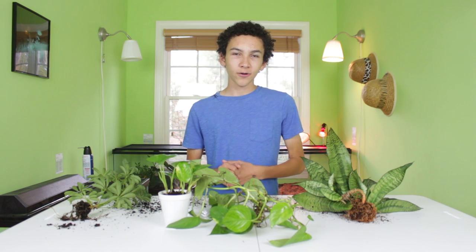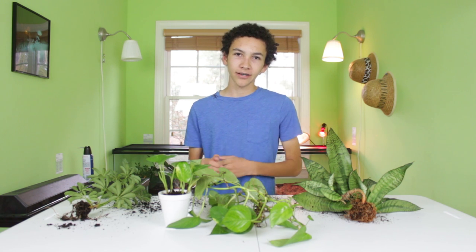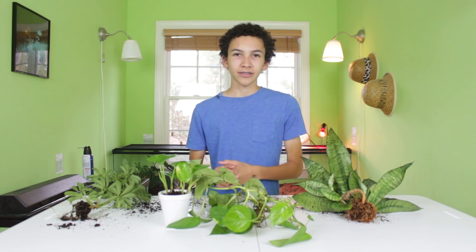So that's it for this herp highlights — even though it's more of a plants highlights, but close enough. I'm Alex, thanks for watching.